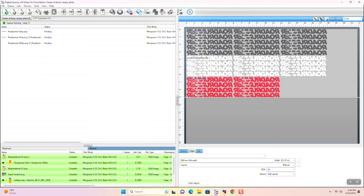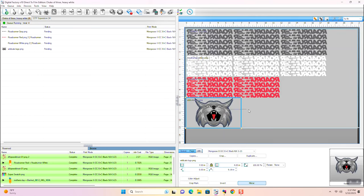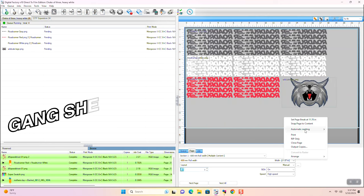First, you'll import your files. This area here allows you to resize and lay out your graphics to optimize the space on your film and waste as little as possible. In the industry, we refer to this whole file as a gang sheet.